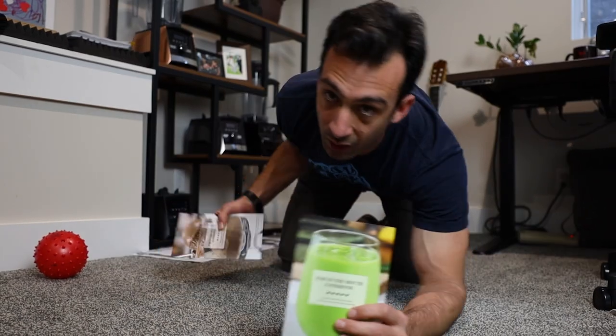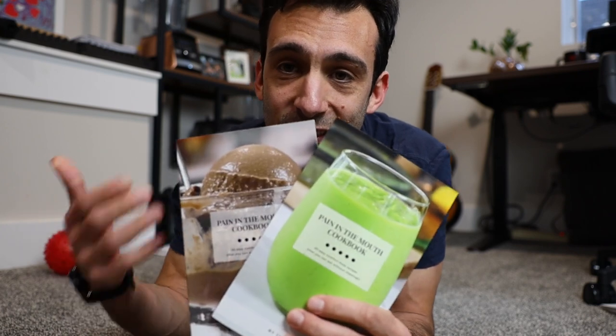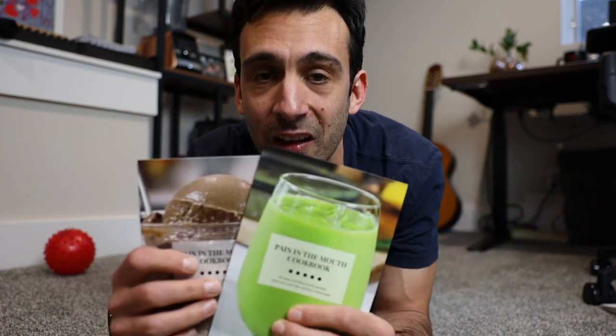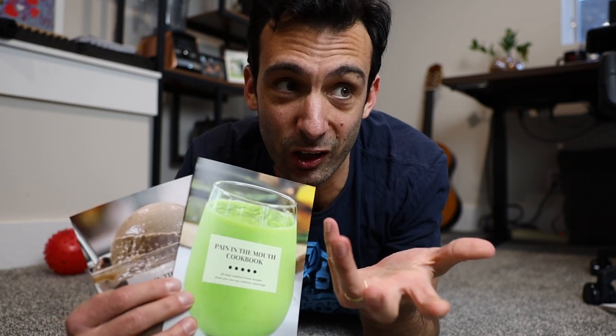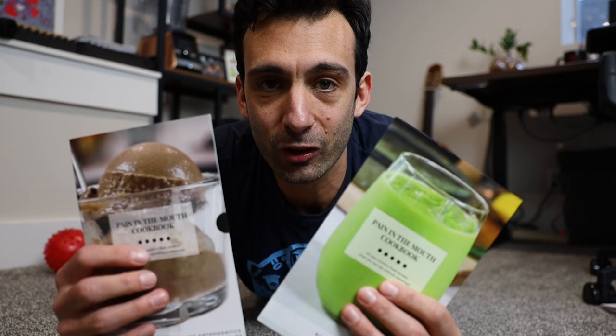These are Pain-in-the-Mouth cookbooks — a marketing thing that orthodontists buy to give to their patients with sore teeth who have braces tightened or Invisalign adjustments. You can get them from your orthodontist, or if your orthodontist doesn't currently have them, we'll send one to their office. Go to pain-in-the-mouth.com/free. You have to go to a proper orthodontist — not a general dentist that does Invisalign, as those offices usually don't have enough patients for these.